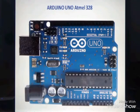Here is a very clear picture of the Arduino Uno R3 board. In this picture you can very clearly see each and every component — the microcontroller, USB port, DC supply port, digital pins, analog input pins, and power input/output pins.